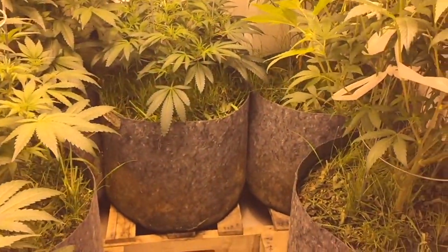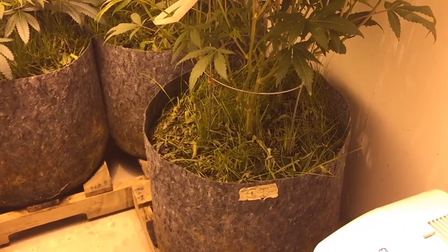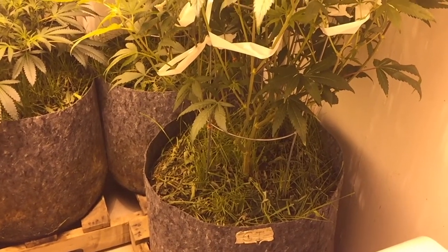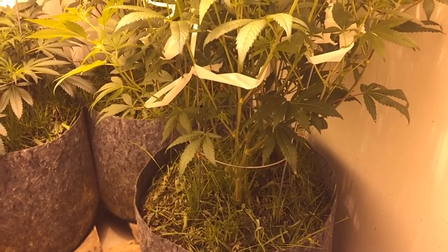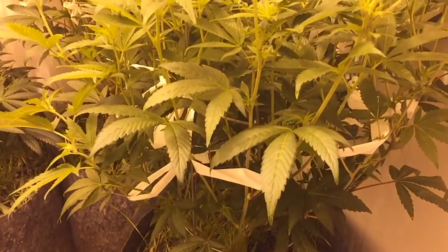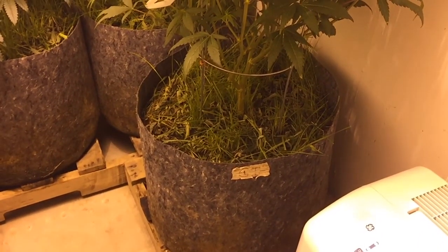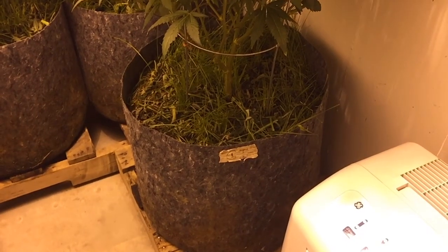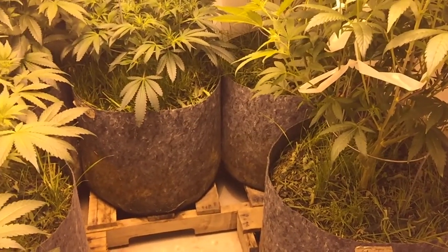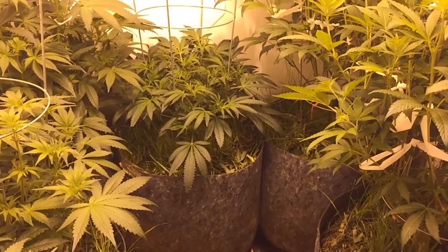Cover crop is still doing nice. I know I said I was going to mulch that down to the ground, but I haven't done that yet. This is the beginning of day 11. On Wednesday, when I do my major leaf stripping around day 16, I am going to throw all those leaves in, cut them all up, throw them in the bottom of the pots, then cut down the cover crop, and mulch it all with straw. I'll throw them down underneath and mulch all of it.